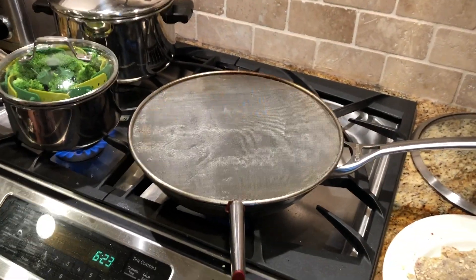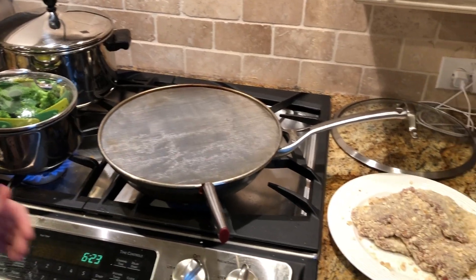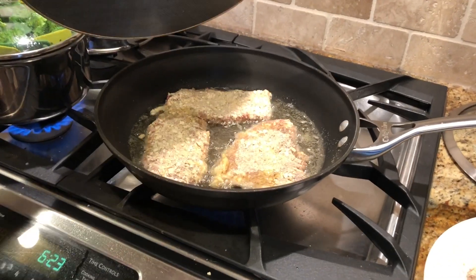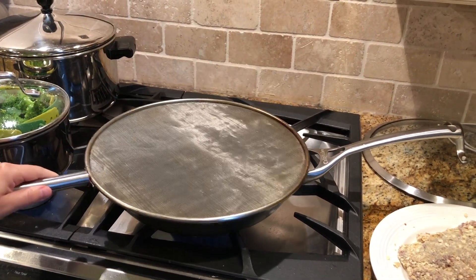What kind of oil are we using? We are using Hill Country Fair's canola oil. I'm sure you can use other oils — any oil will do. Every now and then just peek under there to see what's going on. It still needs about another 30 to 60 seconds before I flip it over.